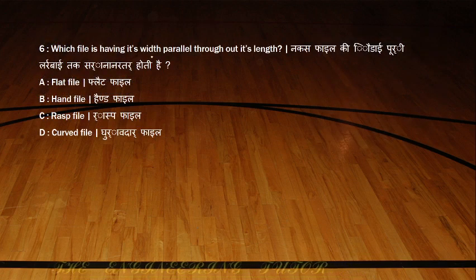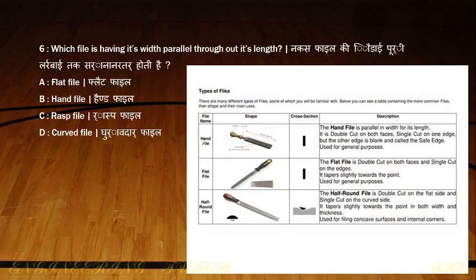Which file has its width parallel throughout its length? We have the hand file, flat file, and half round file. The hand file has a parallel width for its entire length. It is double cut on both sides and single cut on one edge, while the other edge is blank. It has two faces and two edges, used for general purposes.